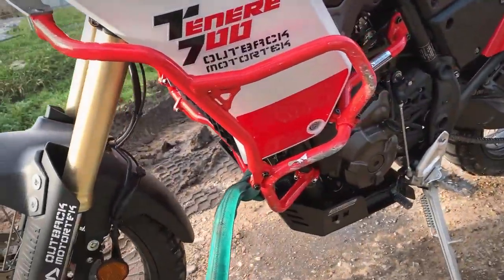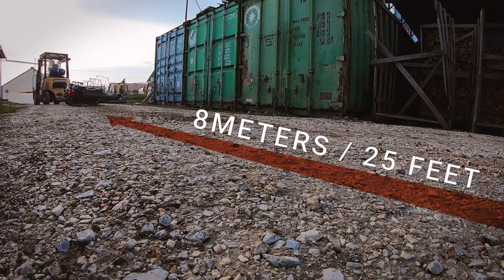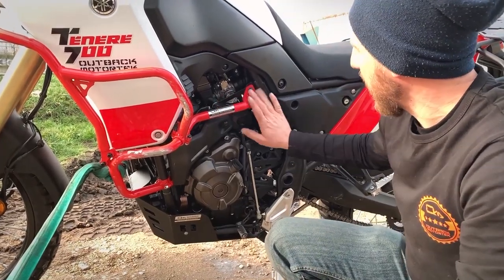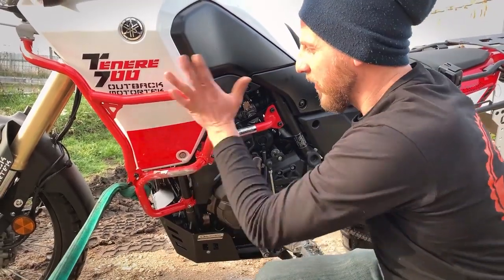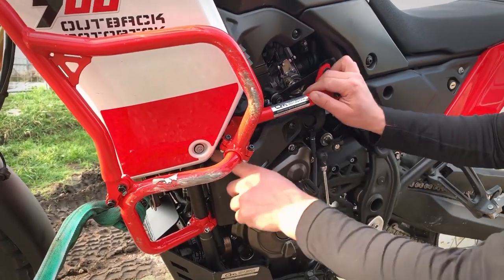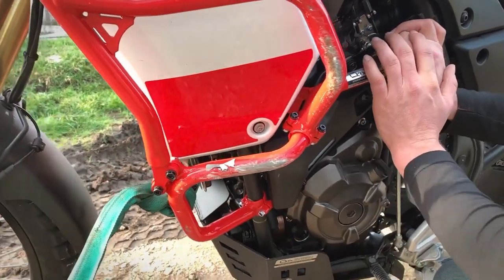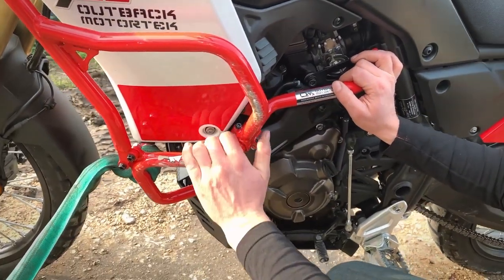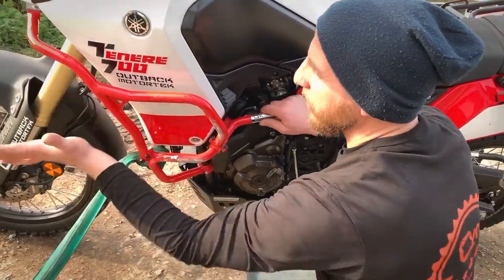We're all pretty happy with the results here. This was about an eight-meter-long drag — 25 feet — and that's the result. The bike is intact, the mounting points are intact, nothing is broken, nothing rattles. One of the secrets here is that we have this lower base which actually occupies three mounting points. It's a really sturdy base, and we put our upper bars on it so it doesn't flex too much.